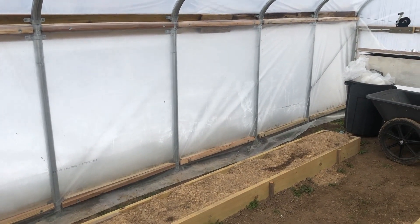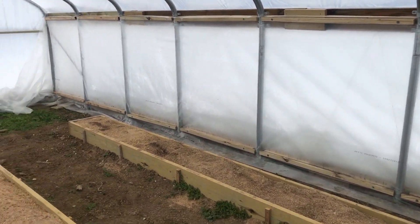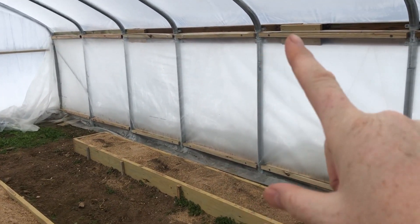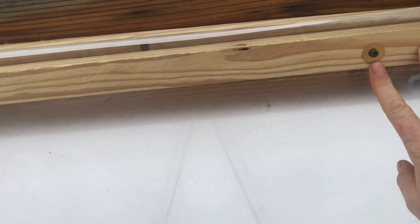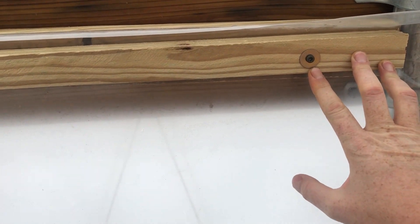Good morning folks, I'm finally over that nasty flu and we're back out here working in the greenhouse again. We have just finished putting on the second layer of plastic on both sidewalls. You can see it's secured at the top and the bottom of the board. Those boards we ripped out of treated lumber and secured them with a flat washer so the screw won't pull through the wood, and we can reuse these boards year after year.